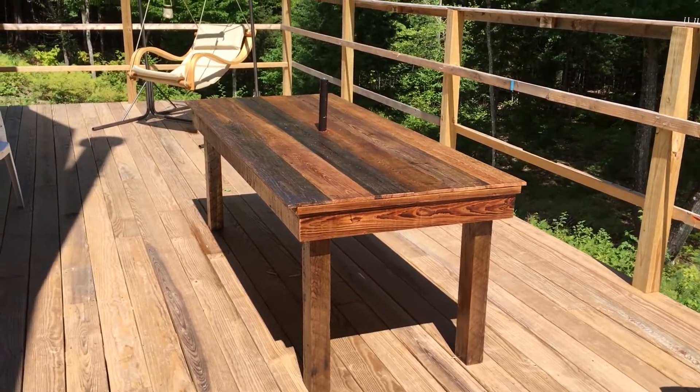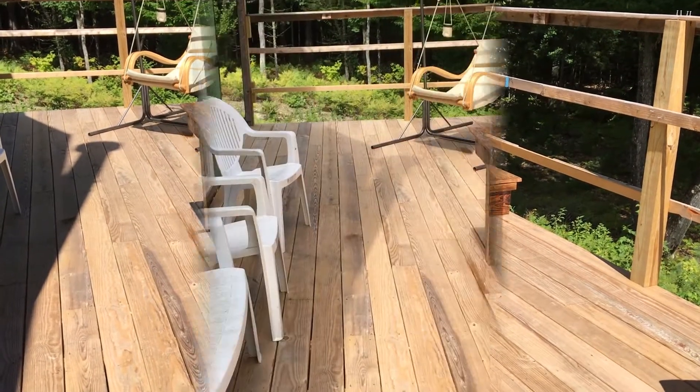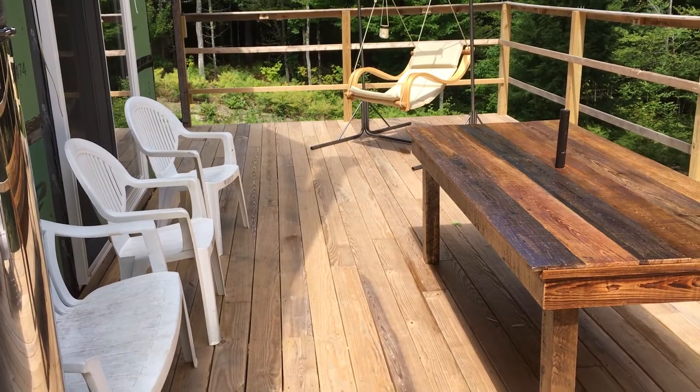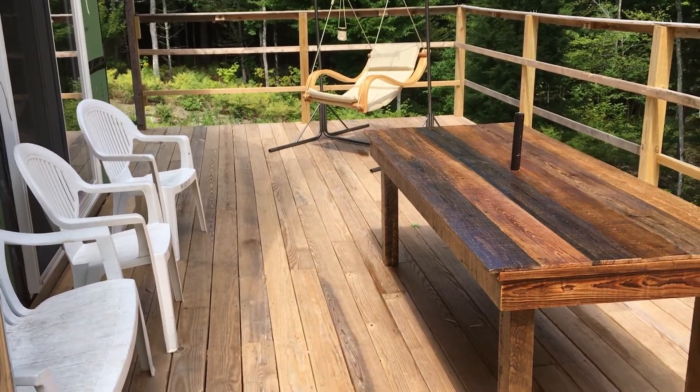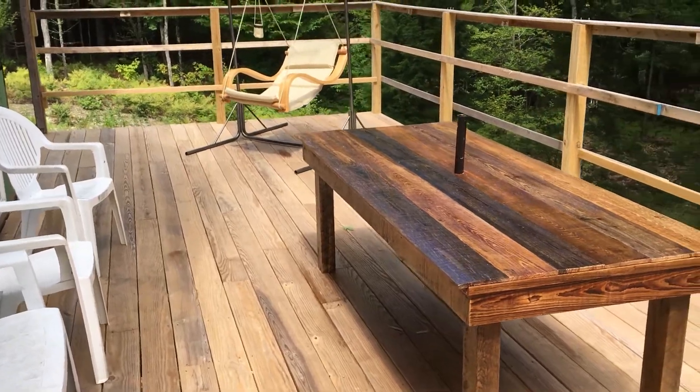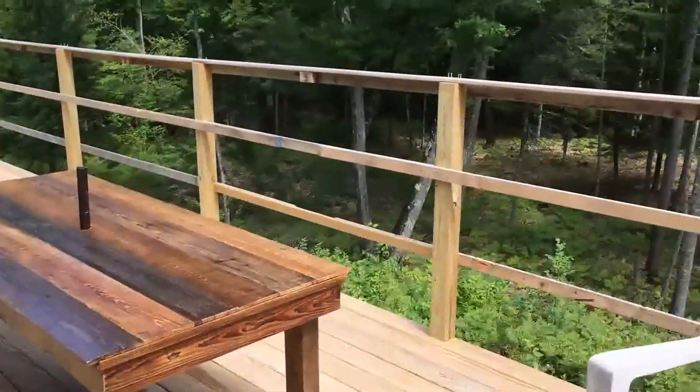Came out pretty good, very happy with it. Also while I'm out here I figured I'd talk about the deck a little. This deck is about 33 to 34 feet long, only about 12 feet wide, because I have to be so many feet from the river.